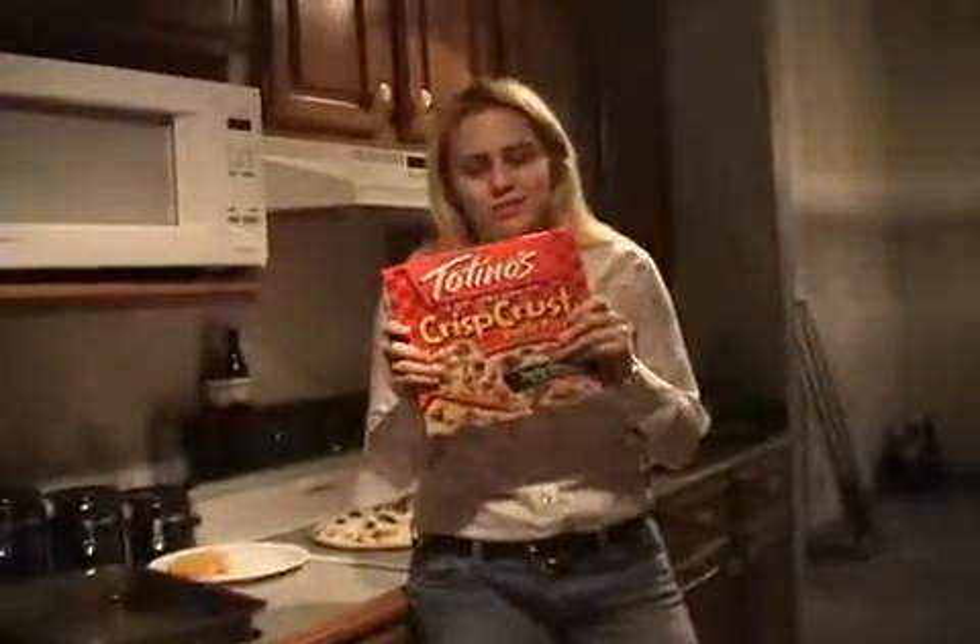It's 2 a.m. The bars are closed. Some jerk or some ex-boyfriend shows up at your house hungry and drunk. What do you cook for them? I have an answer for you. The answer is Totino's Party Pizza.